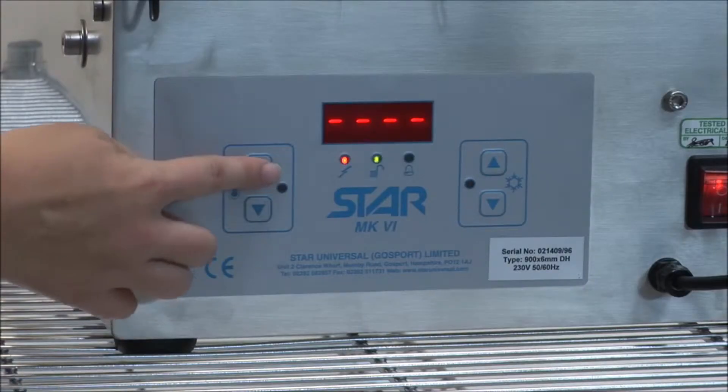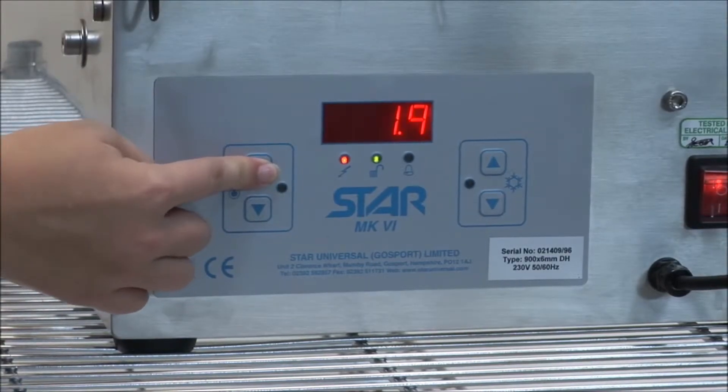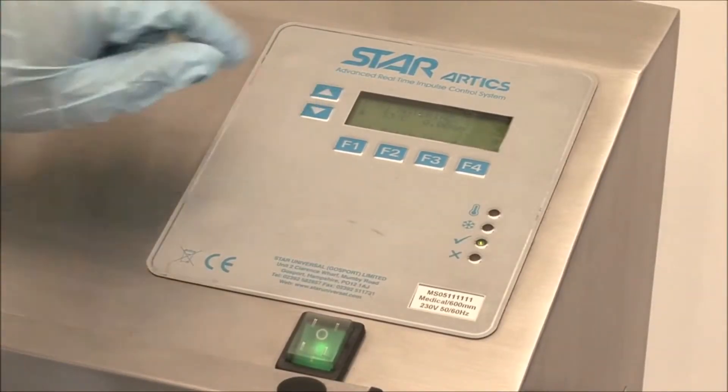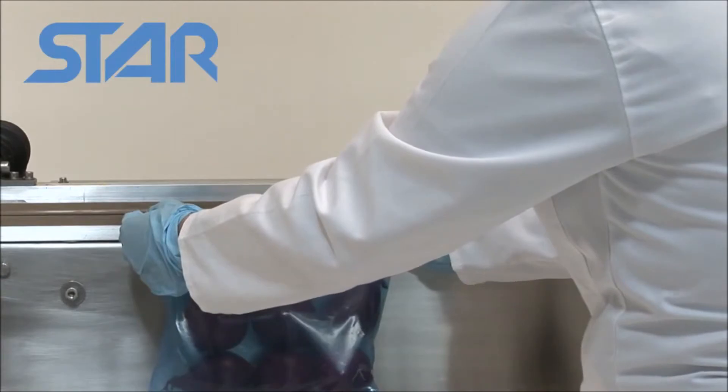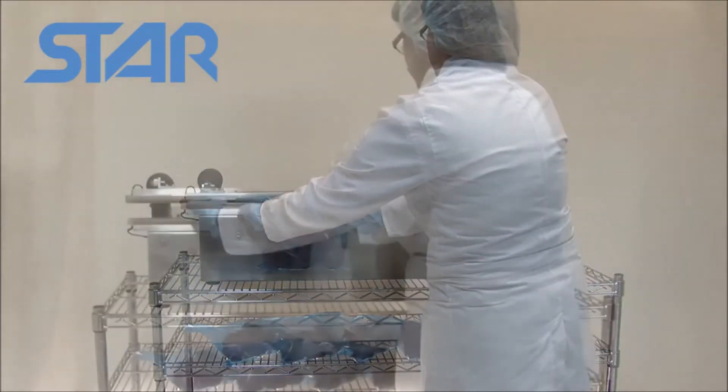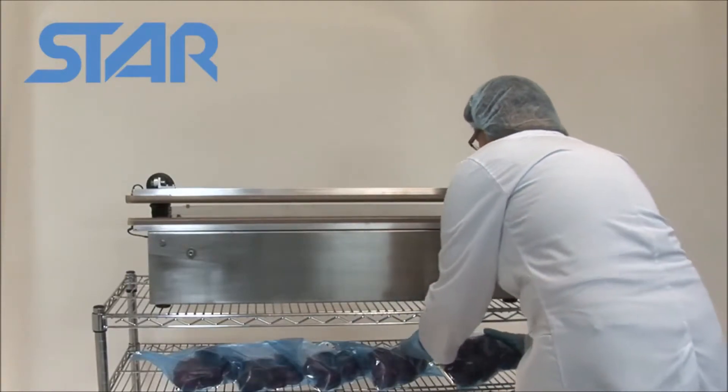The quality of the seal is determined by the weld time and the cool time, which can be adjusted using the keypad. Star Universal sealers compensate for heat build up during repeated cycling to allow a more consistent seal quality every time.